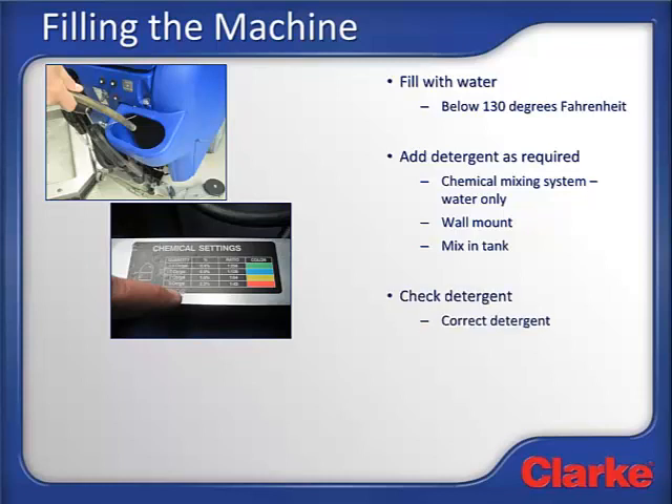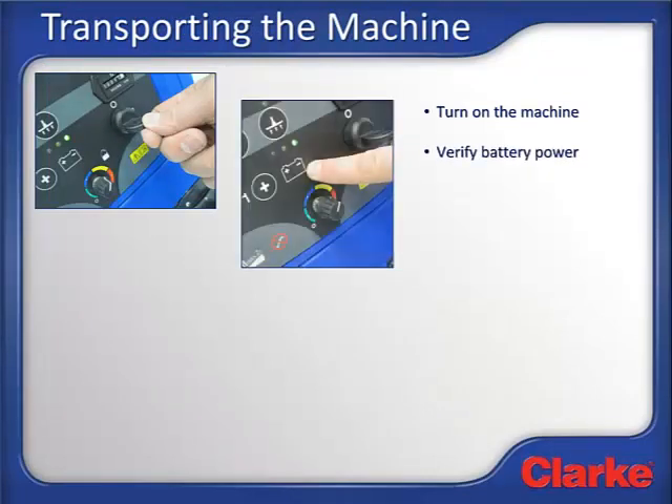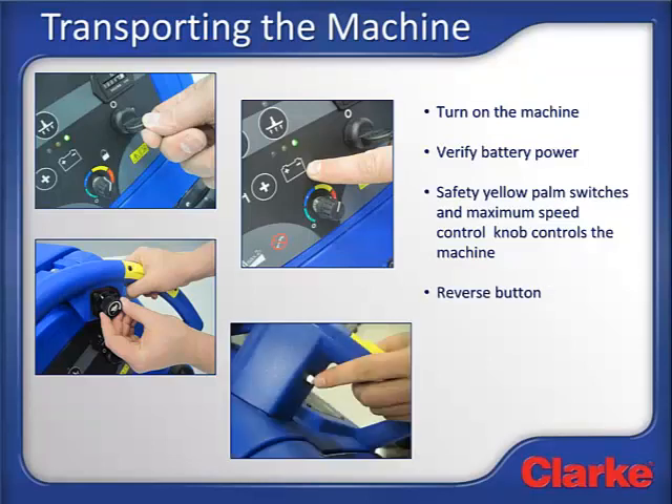On machines equipped with the Clark Chemical Mixing System, fill the machine with clear water, then inspect the detergent cartridge and verify the correct detergent is in the cartridge and there is enough detergent to complete the scrubbing task. We are now ready to transport the machine to the area to be cleaned. Turn on the machine using the key and verify that the machine has enough battery power to complete the scrubbing task by using the control panel battery gauge. The machine is controlled using the safety palm switches and a maximum speed control potentiometer. The potentiometer sets the maximum speed for both forward and reverse. Set the potentiometer about halfway between the slowest and fastest speed. Depressing either one or both of the palm switches will propel the machine forward. To go in reverse, the small white reverse switch located on the handlebars must be pressed while one of the palm switches is also pressed.